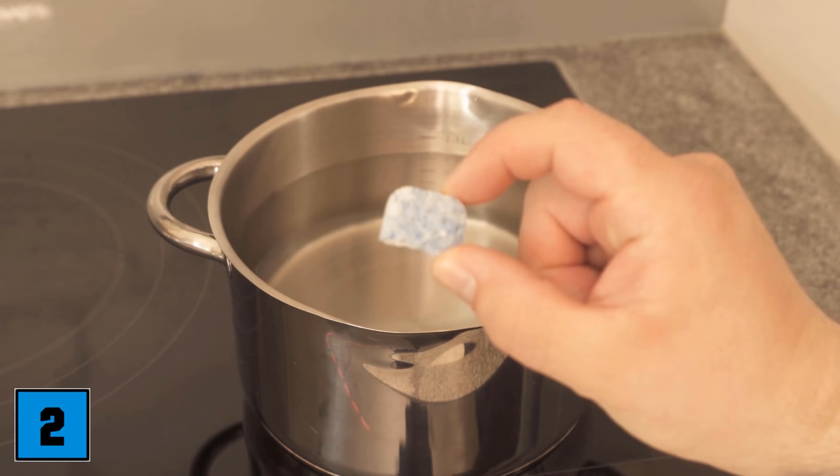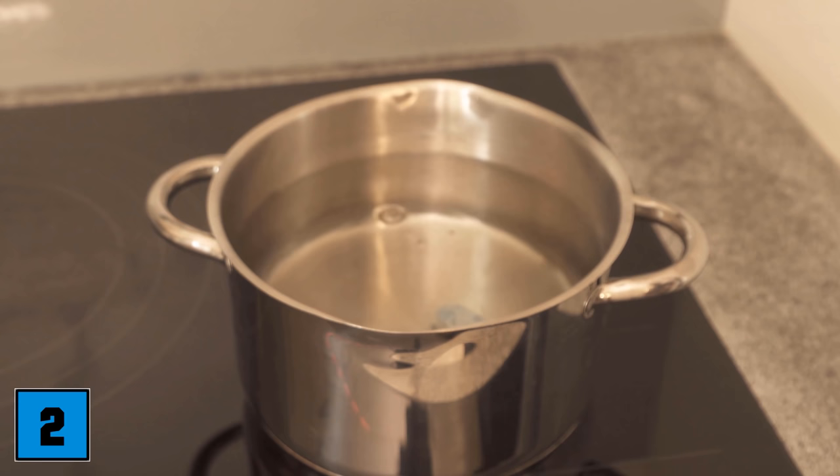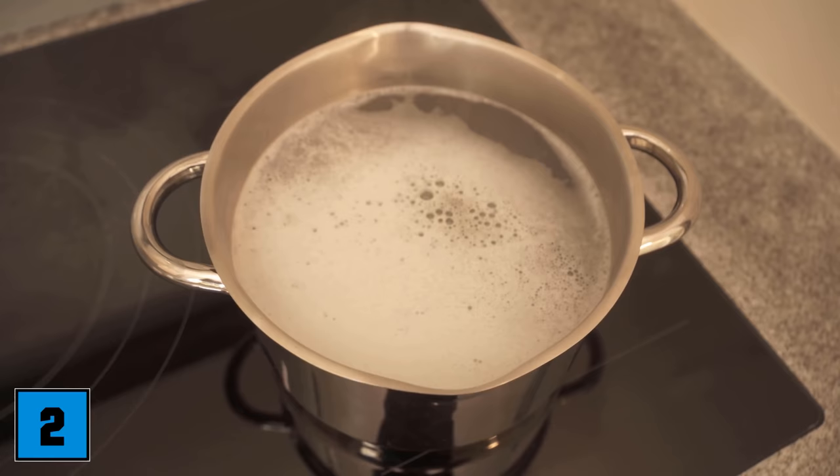Cleaning trick number 2 is about bad smells. Fill a pot with water — just under two liters — and then put half a dishwasher tab in with it. Let it boil on the stove; that will bind any bad smells. So if you've been cooking and the whole apartment smells of food, you get those smells out pretty easily with this. Just let it simmer for about 10 minutes and the bad smells should be gone.